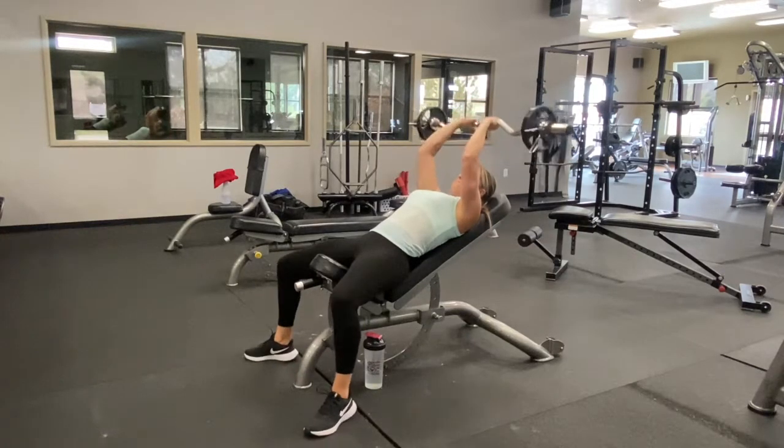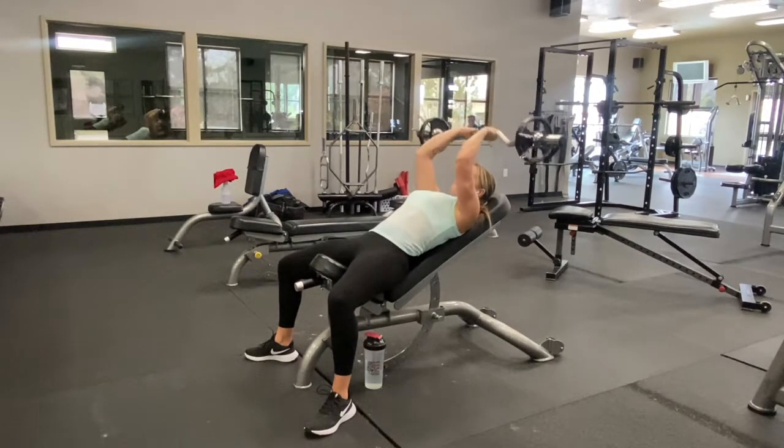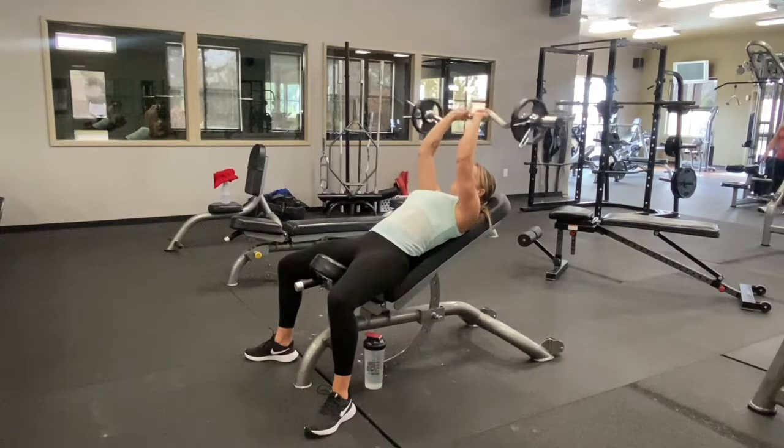We're going to then take the bar to about our forehead, or a little bit above your forehead, making sure that your elbows are staying into place and really straightening the arms at the top.